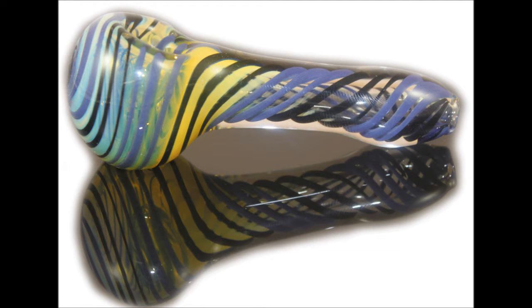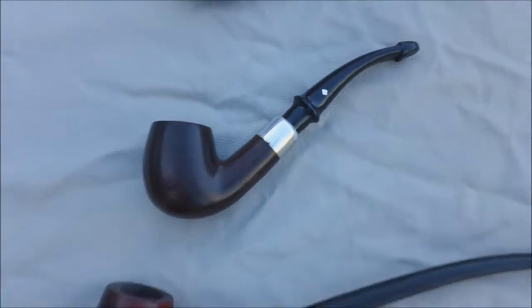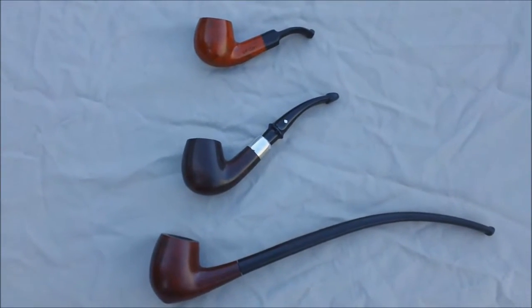No, not that kind of pipe. The kind that won't get you arrested. Whether or not you believe in the prohibition of cannabis, it is still currently illegal. Court dates and jail are not very gentlemanly. So, this type of pipe — or rather, these types.